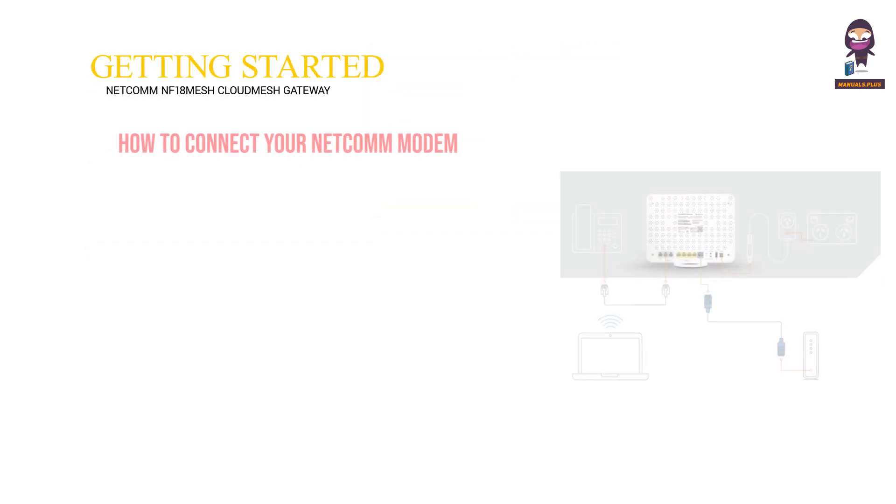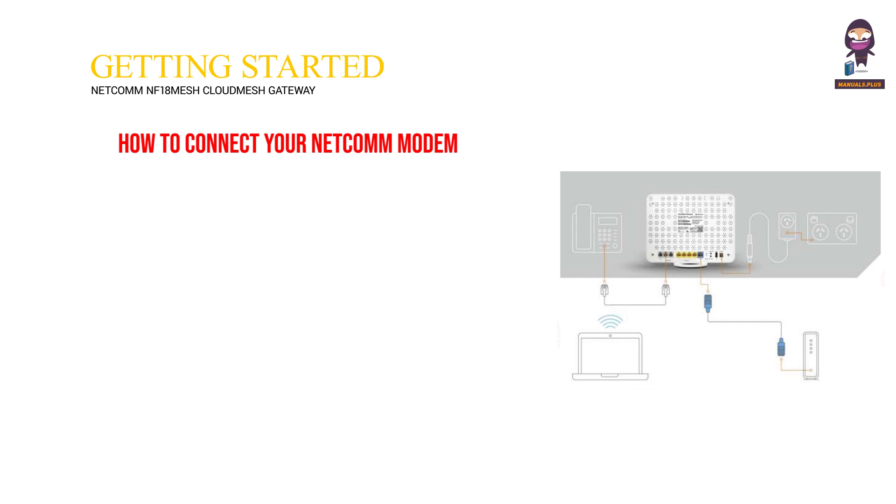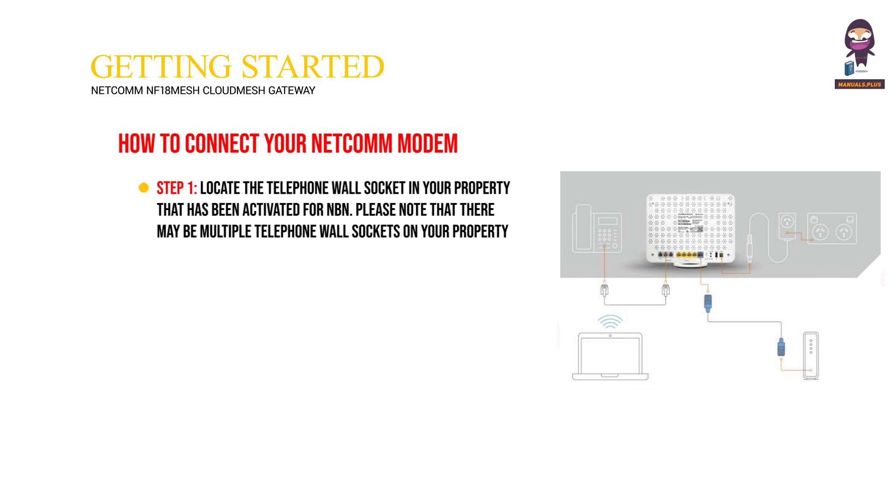Getting started — how to connect your Netcomm modem. Step one: locate the telephone wall socket in your property that has been activated for NBN. Please note that there may be multiple telephone wall sockets on your property.